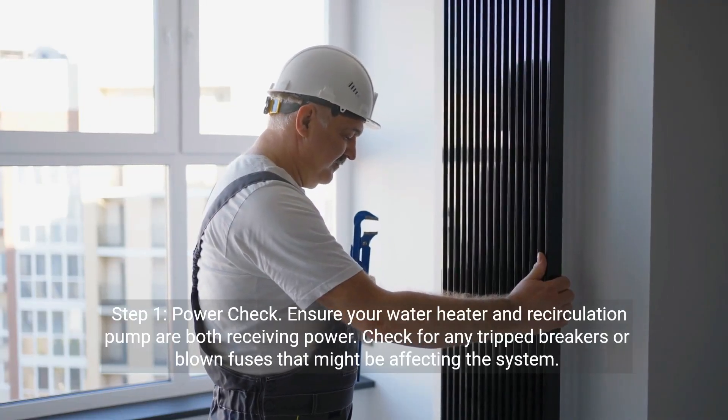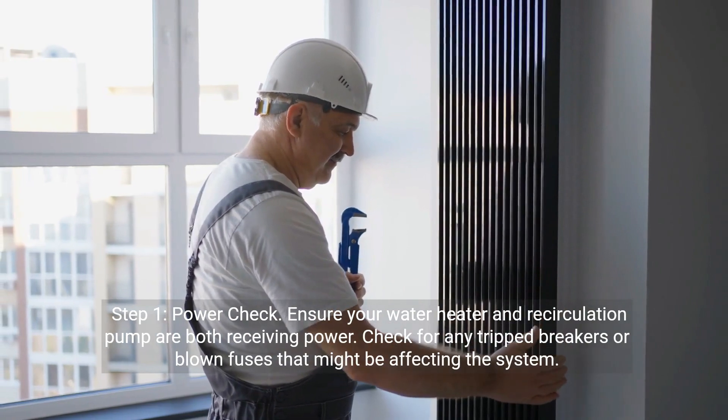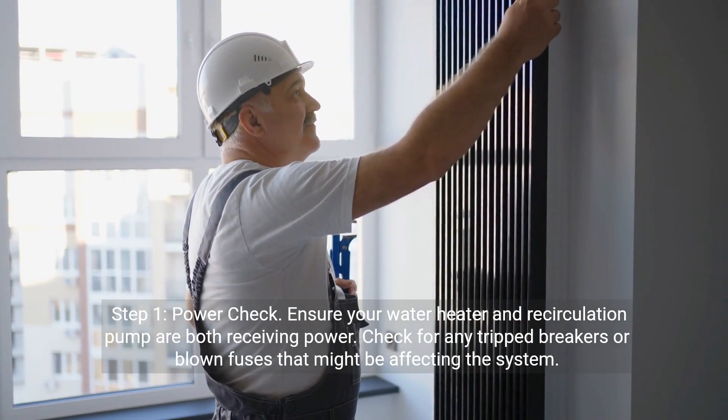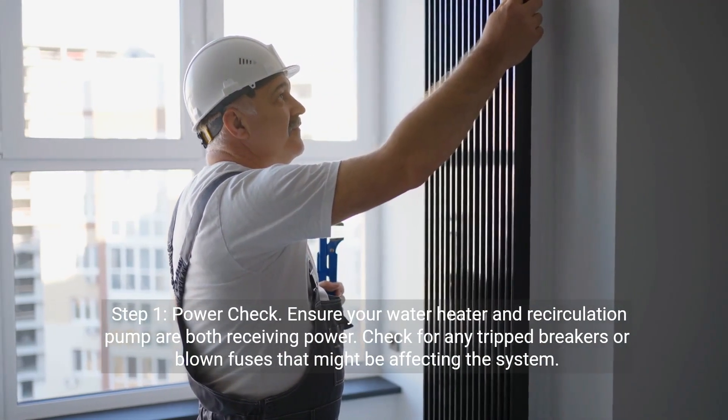Step 1: Power check. Ensure your water heater and recirculation pump are both receiving power. Check for any tripped breakers or blown fuses that might be affecting the system.